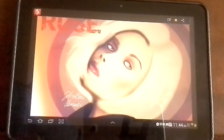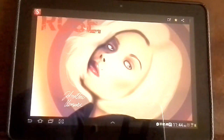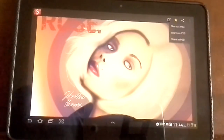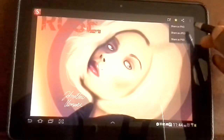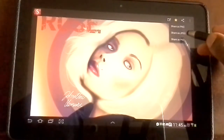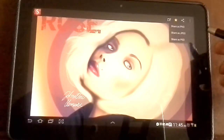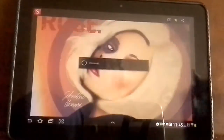So then this one comes up. Now all you want to do is come up here in this top corner where you see this little icon right here. Just tap it and it's going to give you options. It's going to say share as PNG, share as JPEG, or share as PSD. So you just tap on PSD.